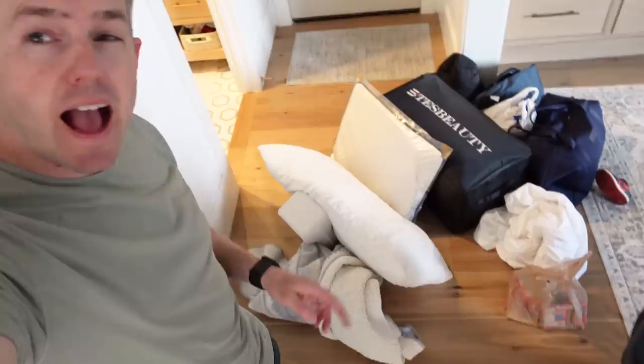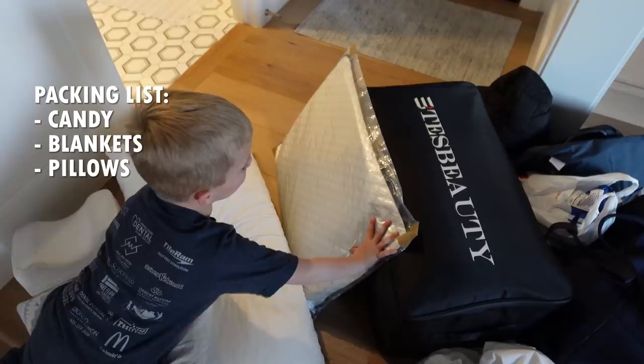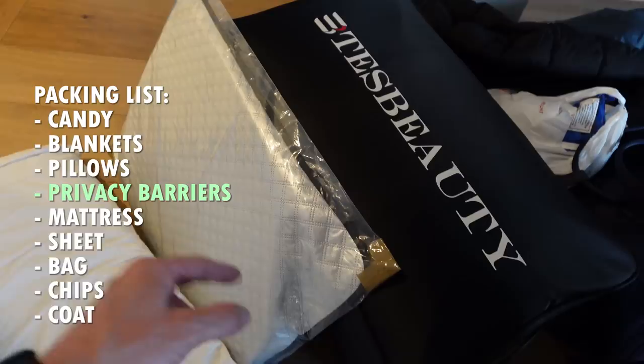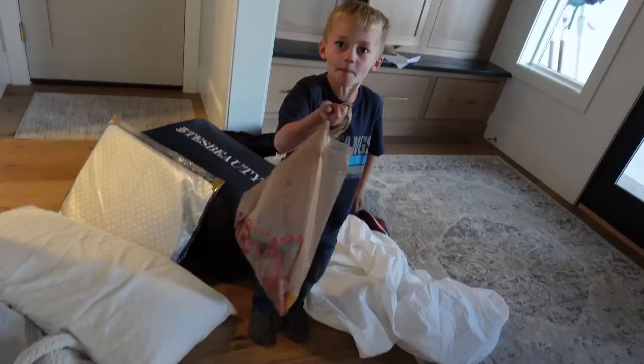We've got everything I think that we need here. Tommy, do you want to give us a rundown of what we got? We got candy, blankets, his hip pillow, pillows, the mattress, this bag, this coat. And these are privacy barriers that you put in the windows so it's nice and dark if there's a bunch of lights outside. We've got our clothes and snacks. Now we just got to pack all this in the car and we can hit the road.